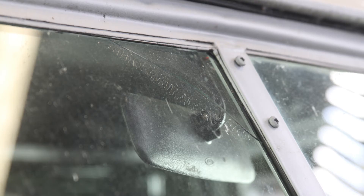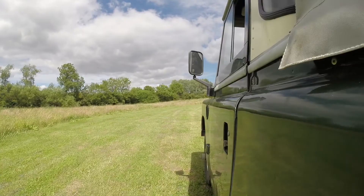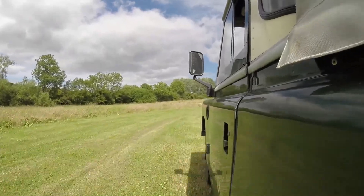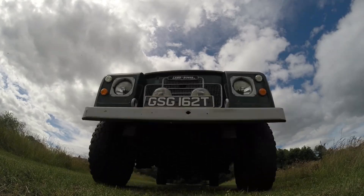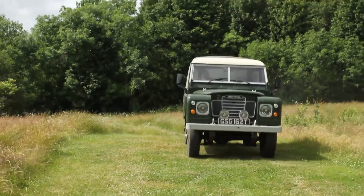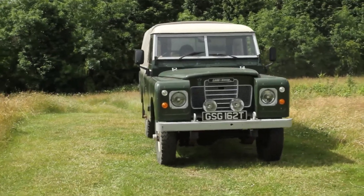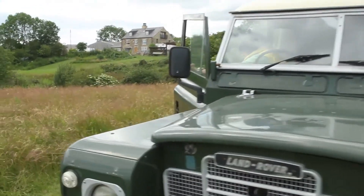The only rust is a bit on the door frame, and there is cracking in the windscreen glass but it doesn't affect the MOT. There is a bit of age-related lifting paint on the alloy side panel. My Land Rover is a very honest car in really good condition for its age. I will put a full MOT on it before you drive it away — it always flies through the MOT. If you have any more questions, please just ask.